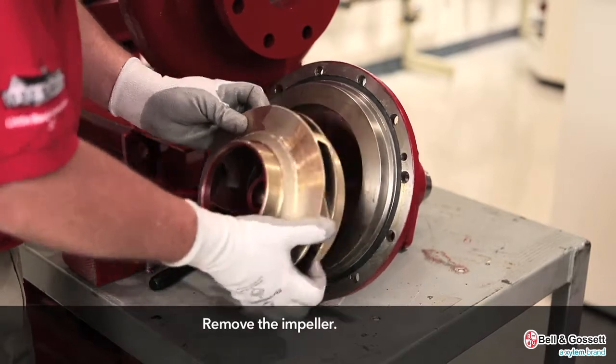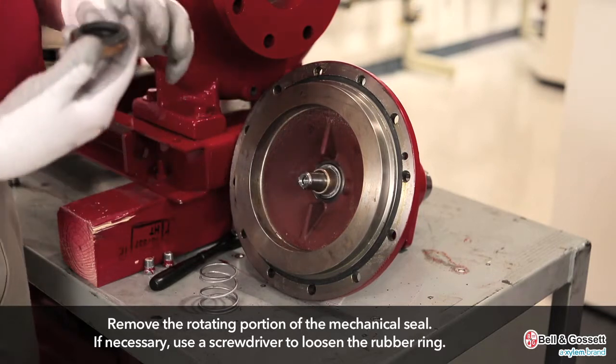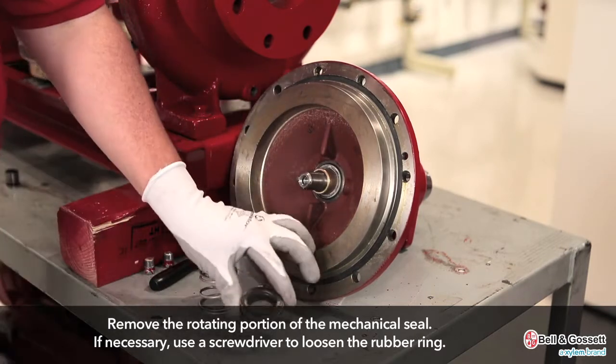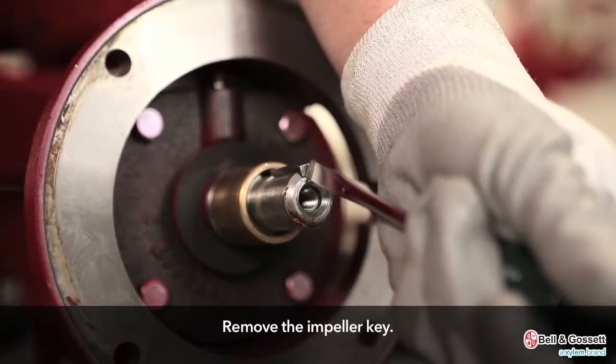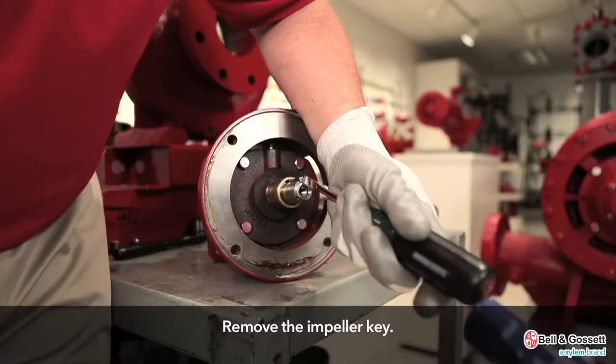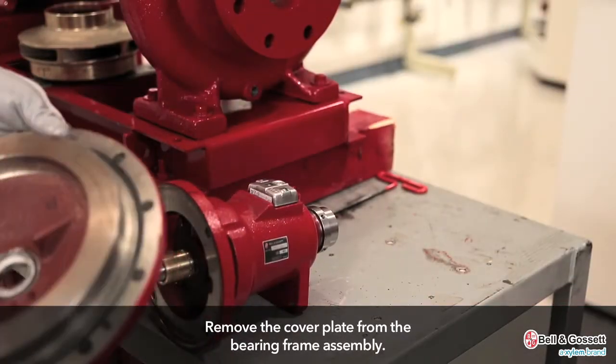Remove the impeller. Remove the rotating portion of the mechanical seal. If necessary, use a screwdriver to loosen the rubber ring. Remove the impeller key.